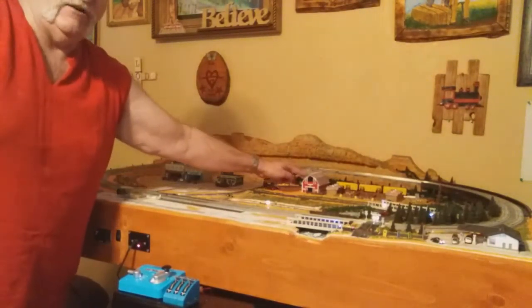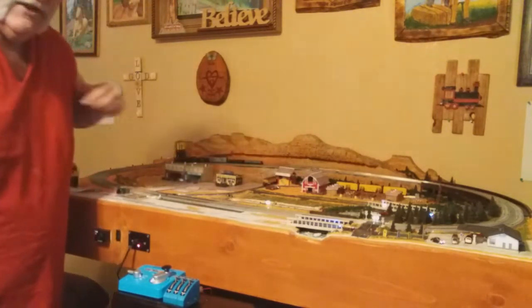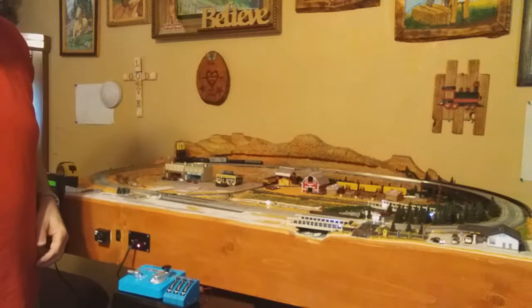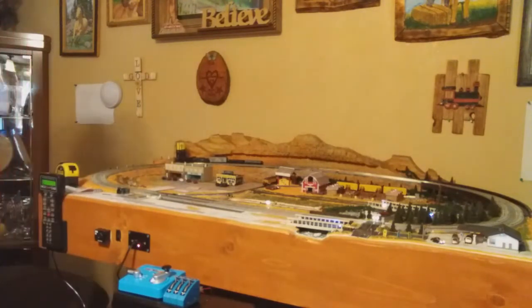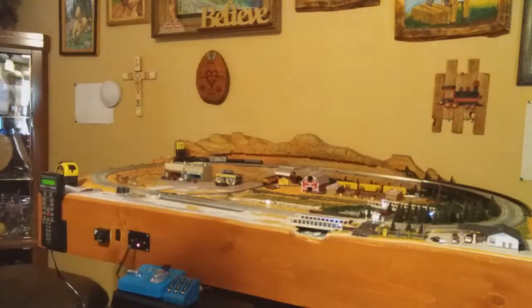This is the sale barn right here. This is the hay barn that I built. If you want to see how that's all laid out, please keep watching this video as we build it and install it on the train layout. Coming up next.